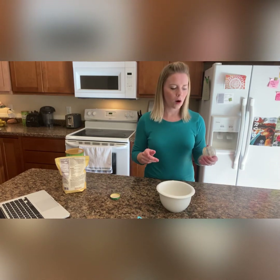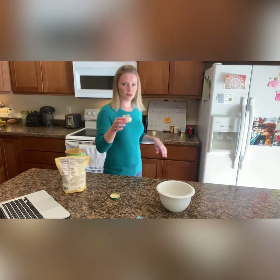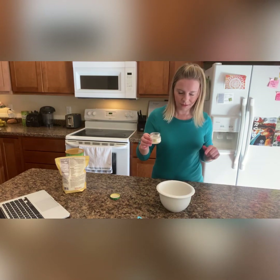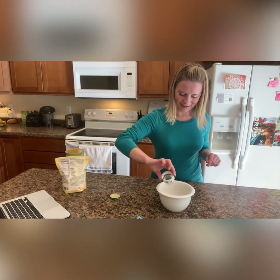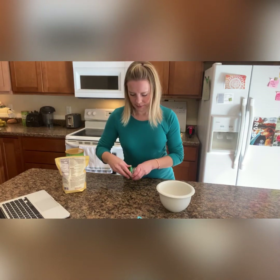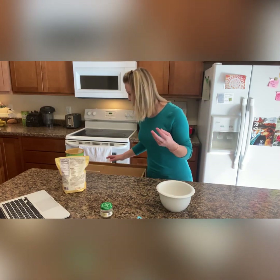Pour in the entire jar, then use four ounces of water. The nice thing is to just use the jar to measure the water so you're not wasting anything. This is a great way to get all the little bits that are left in the jar. As soon as I popped this jar open, my little friend Ruby came running over to see what I'm making.